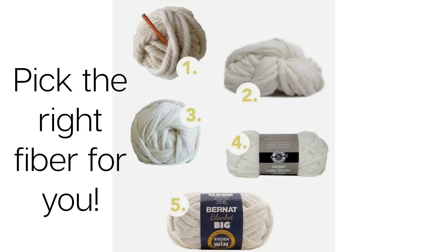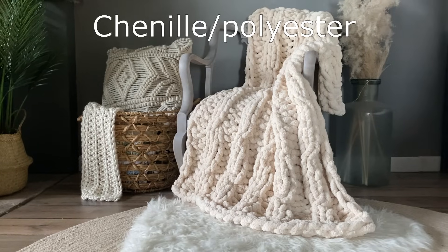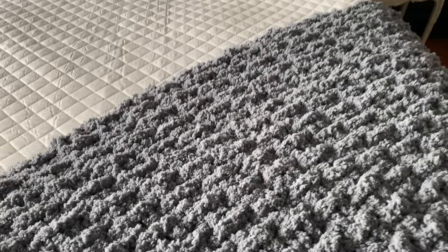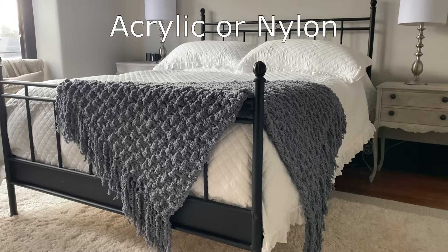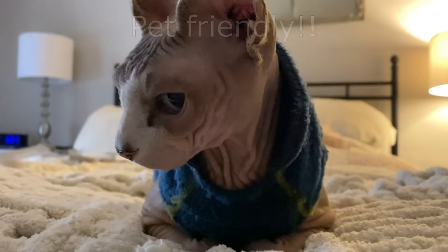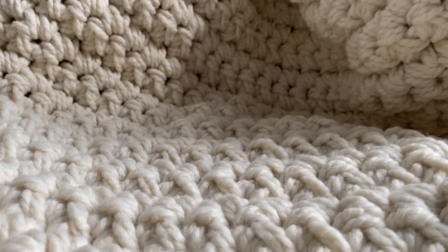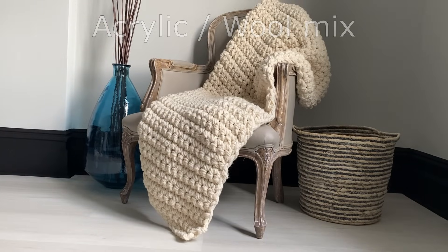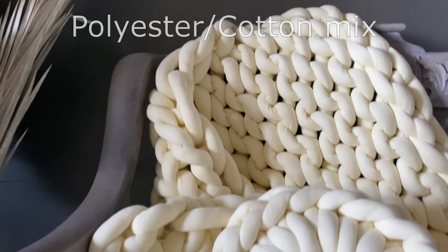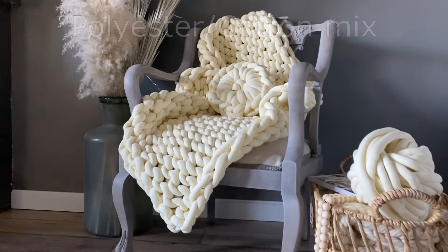Picking the right fiber for your chunky blanket can sometimes be confusing given all the beautiful options we see online. One particular favorite is the chenille polyester, which I'll get into later. There's also acrylic and nylon-style chunky yarns. Understanding the different fibers matters for the household — I have a cat and two dogs, so I need things I can wash easily. There are also acrylic-wool mix yarns, cotton-polyester mixes, and super thick pure cotton tube yarn styles.